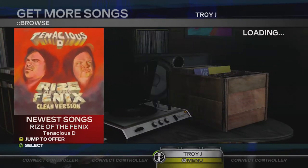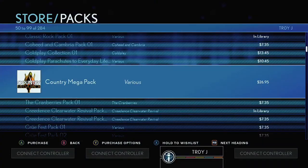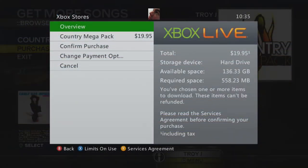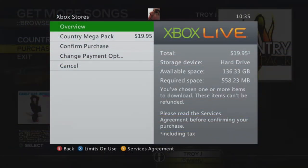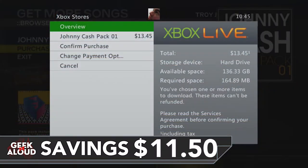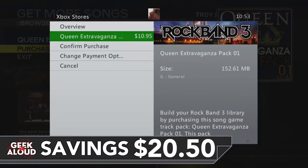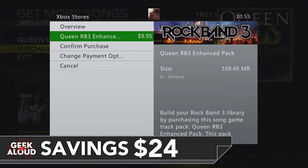And now for the savings. The Country Mega Pack on the Xbox Series X is $26.95. Jumping over to the 360, you can pick it up for $19.95 and you just save $7. Buying it on the 360 makes it available at no extra cost on your Xbox Series X in Rock Band 4.